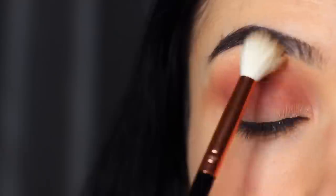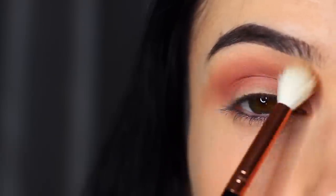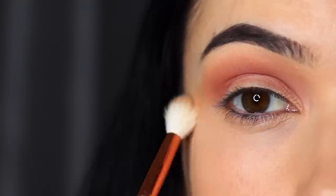Whenever we're blending in the crease, we always take a clean blending brush just to soften out any harsh lines, particularly when you're using two different shades.